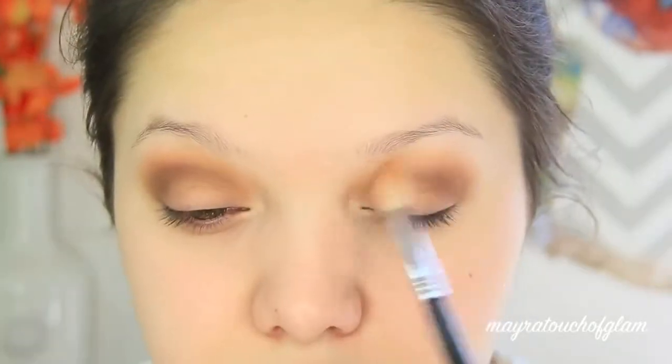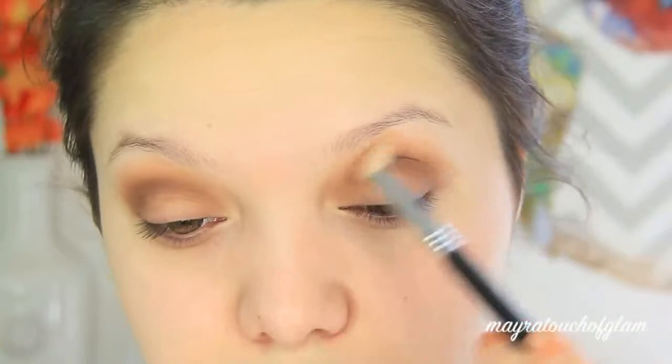I'm taking this dark brown Milani eyeshadow in Brownstone and applying this color directly on the crease with my Sigma E25 brush. Then I'm going in to blend out the eyeshadow with my Sigma E35 brush just to make sure there are no harsh lines.